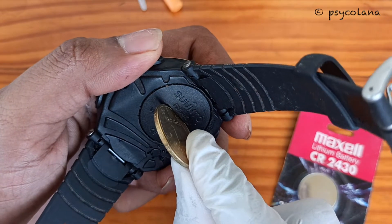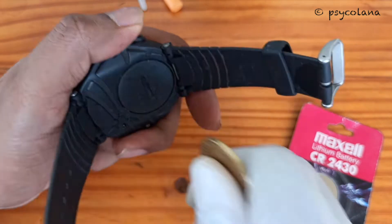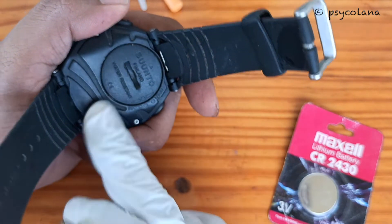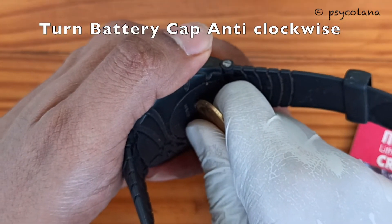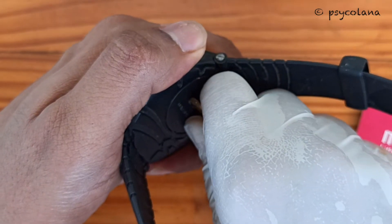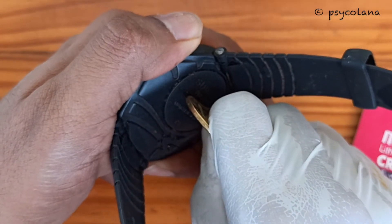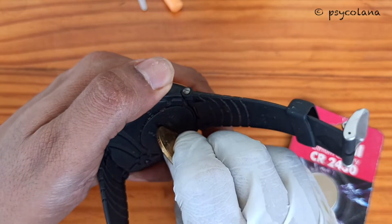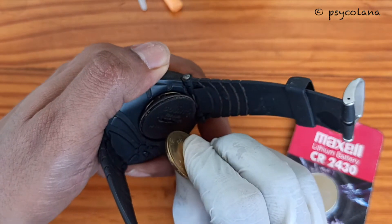Insert a coin into the slot located on the battery compartment cover. It's quite hard to take out — press it in and turn it anticlockwise to the open position marked on the back of the case. There we go.